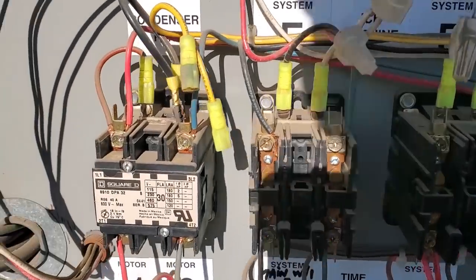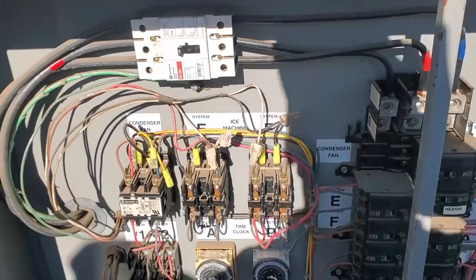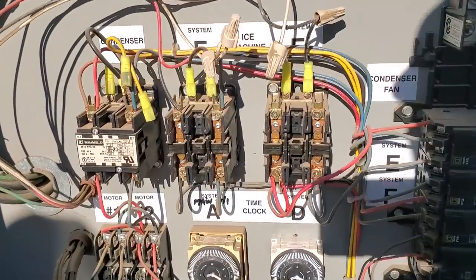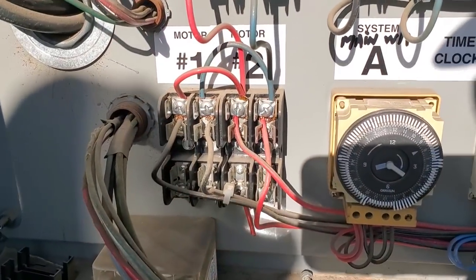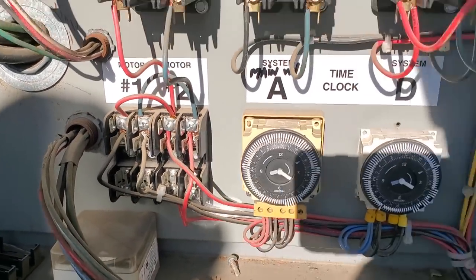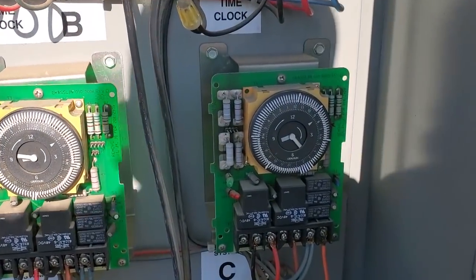It's like maybe it was a bad contactor or something. I think they have separate condensers for their ice machine, so these may not even be in play anymore, but look — your condenser fan motor fuses are all bypassed. And then this is our time clock for that system.